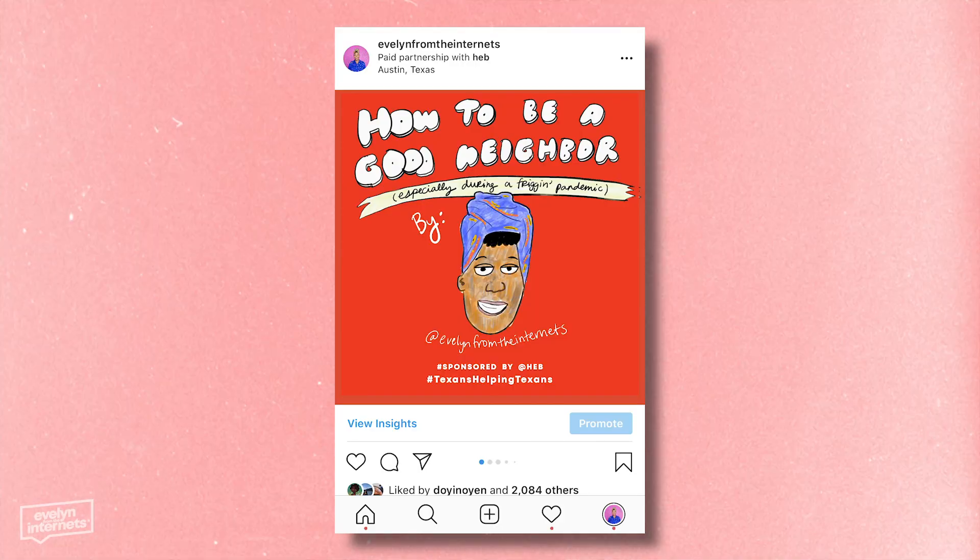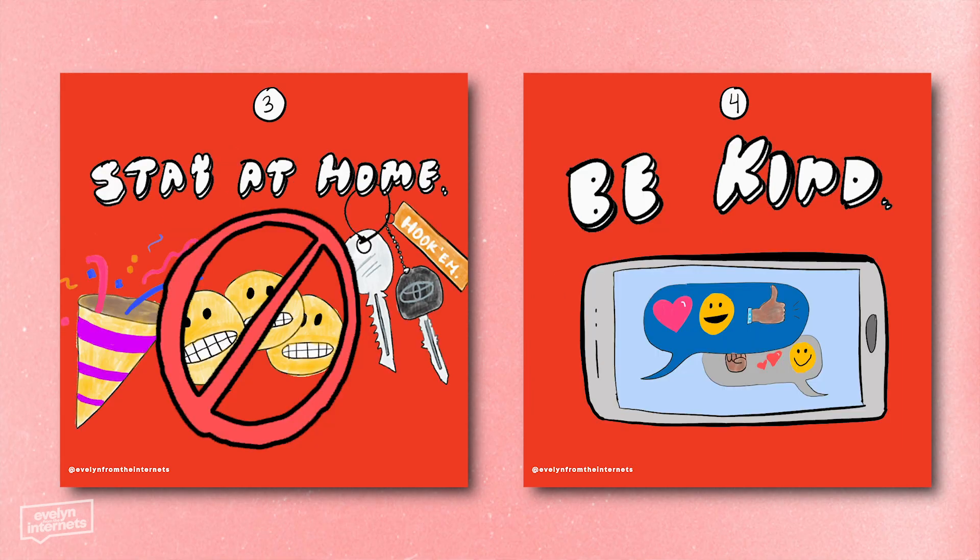I posted on Instagram a couple days ago some doodles I did of ways we can help each other locally during this pandemic. Hashtag Texans helping Texans. Hashtag y'all means all. And I want to keep it going — I want to keep doodling, I want to keep coloring.